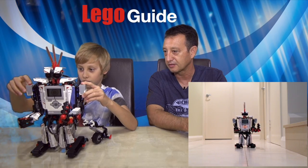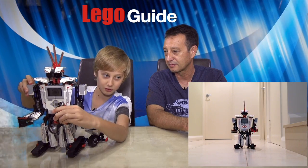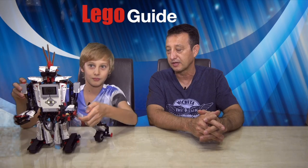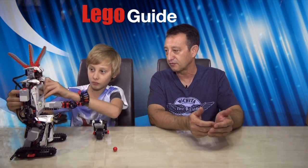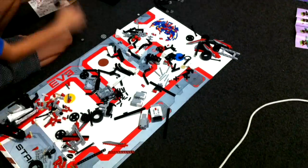It's about to fire now. One of the things that it does is it fires balls — there you go. So, just to sort of start from the beginning, the first step was to assemble it, and that took you how long? About two hours.